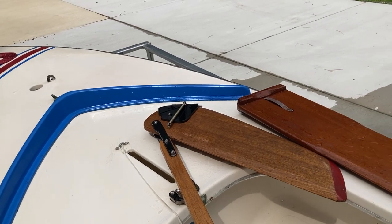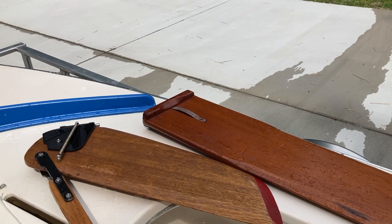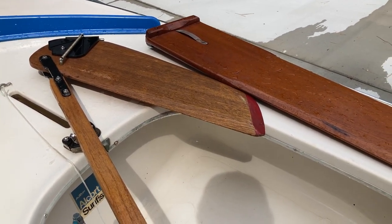The boat is designed with a drain in it — the drain is there for a reason. It's on the deck, underneath the dagger board over there. We'll show it to you in a minute.